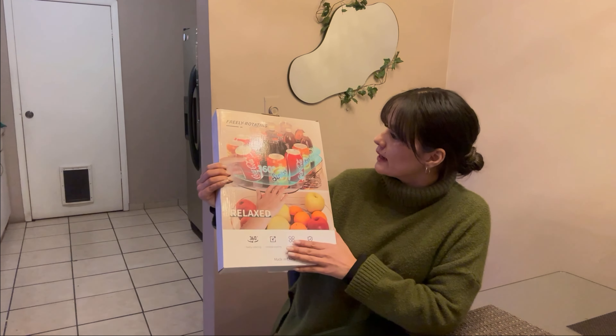If you need to save space in your fridge and have better organization, I really highly recommend this rotating organizer for your fridge. Thank you!